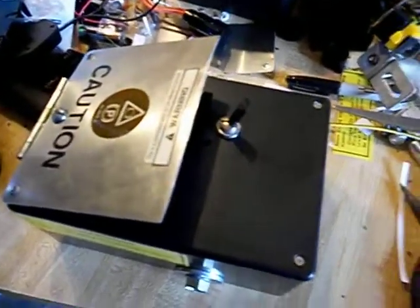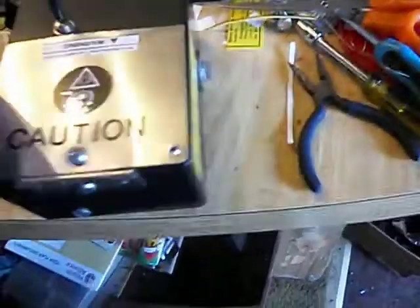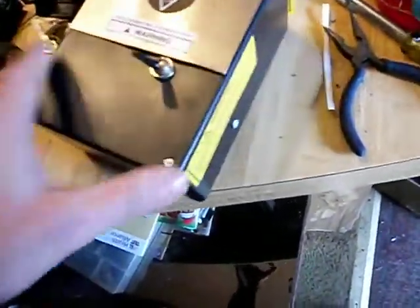It's a little slower than I wanted. I was hoping it would go faster, but it does work. This is the first one I ever built. That's basically all it is — it's a box that turns itself off. It's completely useless.